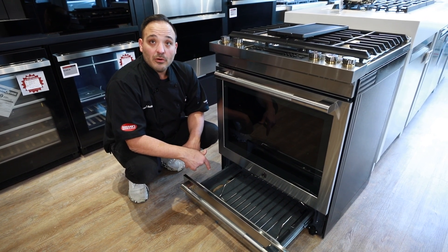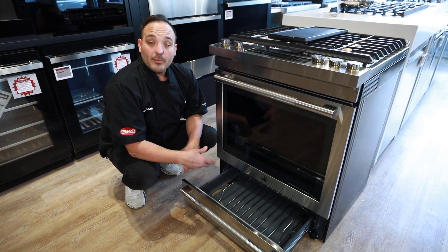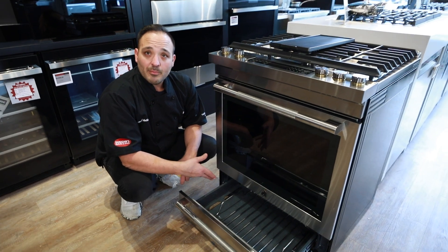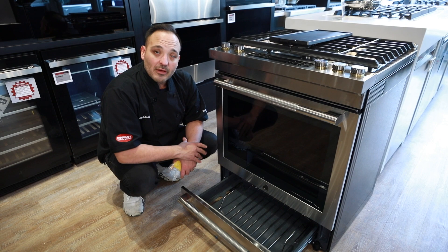This lower oven primarily works best as a warming drawer. Put your plates in here on keep warm, keep your rolls warm, or if you bought a baked apple pie and want to serve it warm, keep it in here. This is plenty of ample room and will give you enough performance for that purpose.